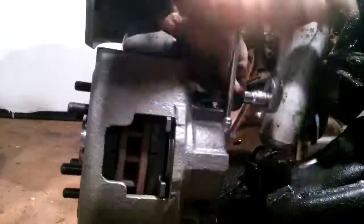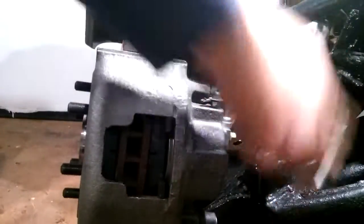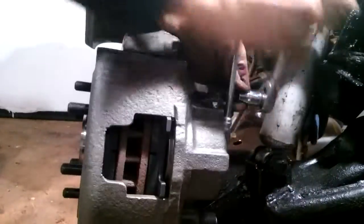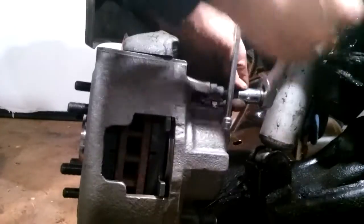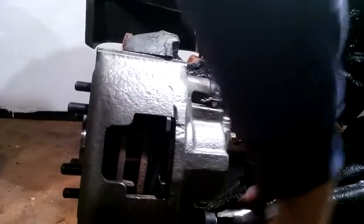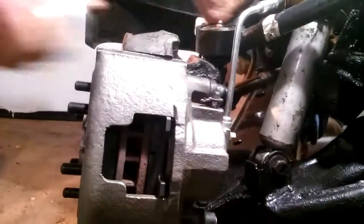Tighten these very tight because you don't want them coming loose. Don't overdo it, of course — you will strip them.